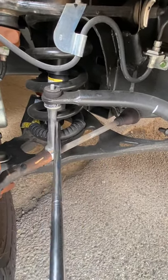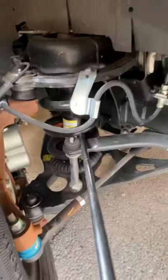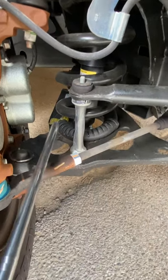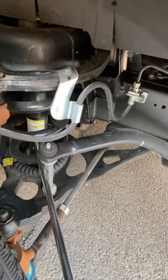Stabilizer link: not trapped, not broken, in good condition. Coil spring: not trapped, not broken, in good condition. This is the coil spring right here. Inside the coil spring we have the shock absorber: not tracked, not broken, in good condition.